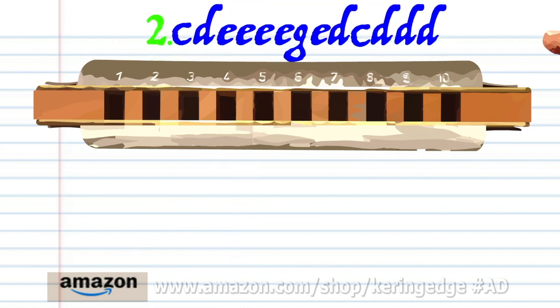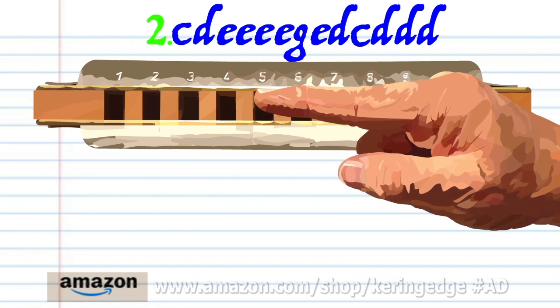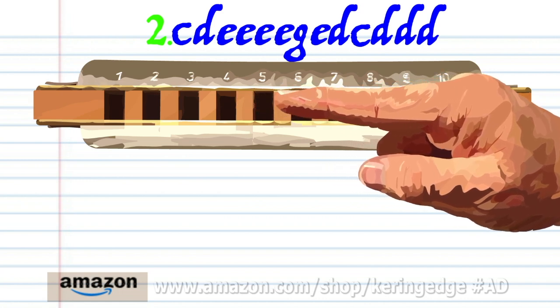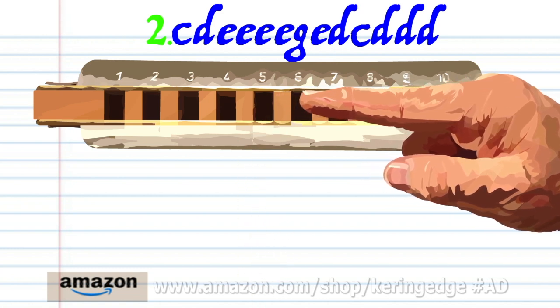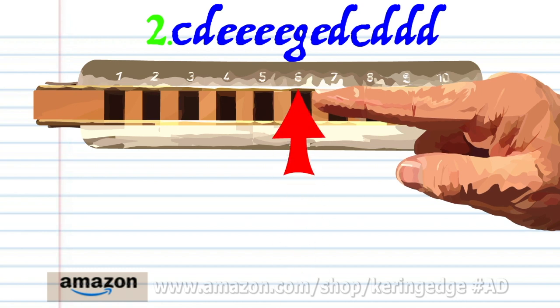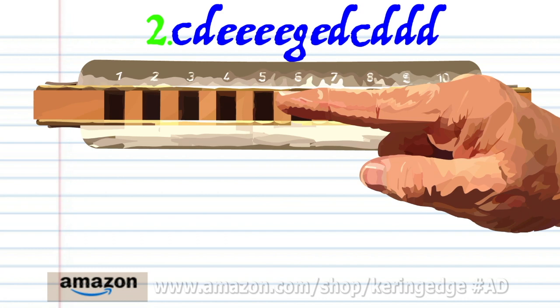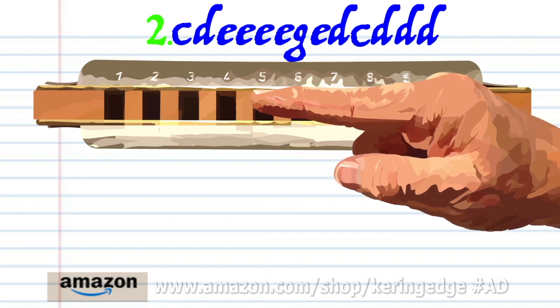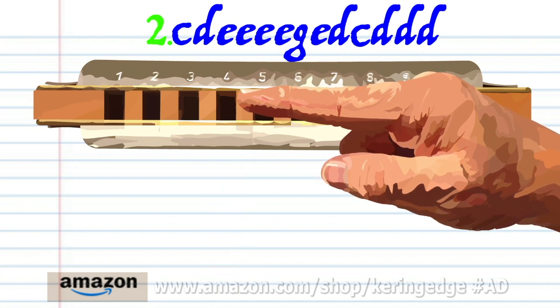For phrase two: blow into four, breathe in through four, blow into five four times, blow into six, blow into five, breathe in through four — five, breathe in through four — and breathe in through four three times.